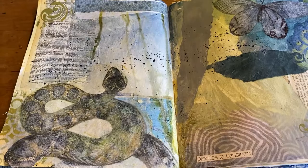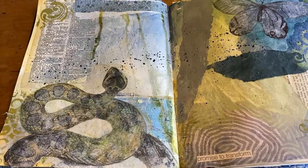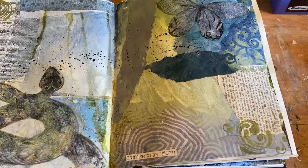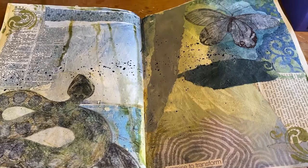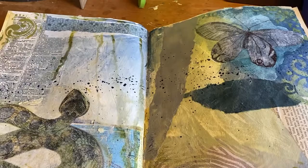I wanted to explain this process and demonstrate it. This two-page spread was definitely about transformation. I've put together some techniques: there's direct collage, there's gel medium transfer, there's some stenciling. I've drawn back into things, done some drips and some splatters, and it really just evolved as I was working on it.